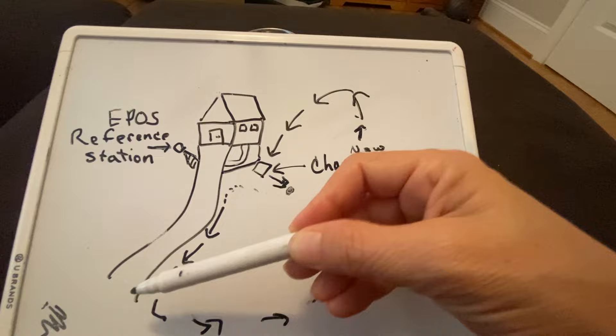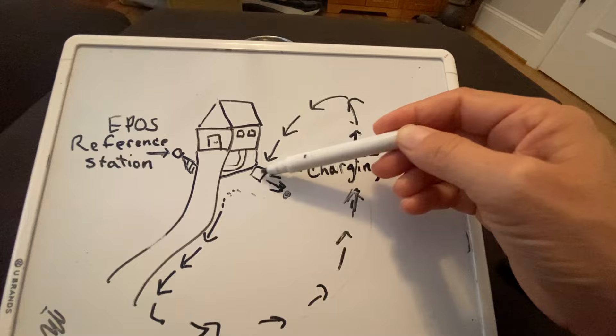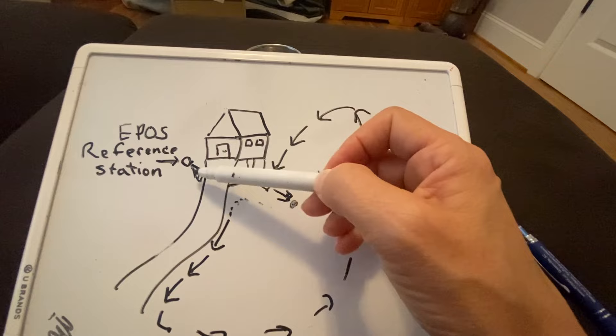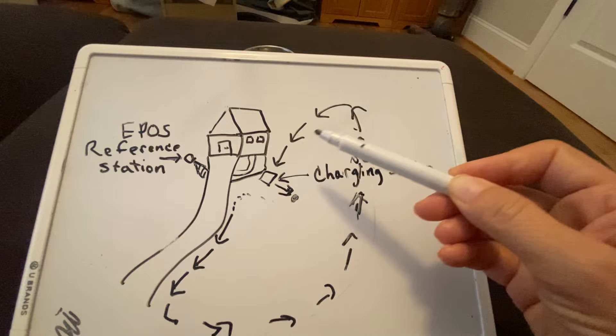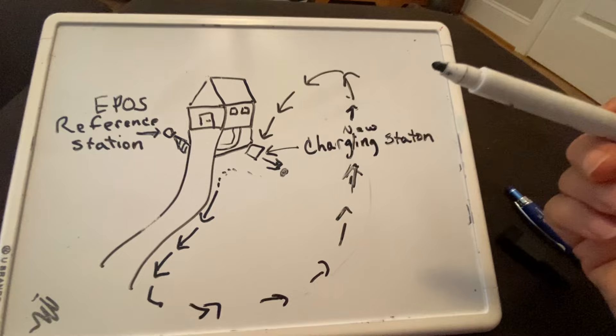So here is our house and our driveway, and we've got a little mulch area here. The new charging station is right here with the mower, and here on the other side is the reference station — I've got it set up temporarily on a ladder. When I just did it, you saw me controlling it and I was actually going around this way. And if you notice, that's counterclockwise — and for a work area, you're supposed to go clockwise. So I should have gone this way. The other thing I did not do was set up waypoints.